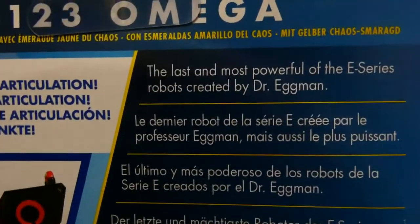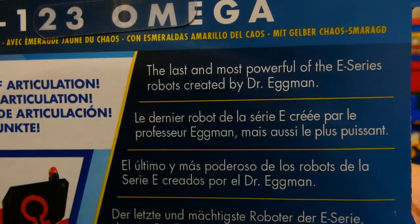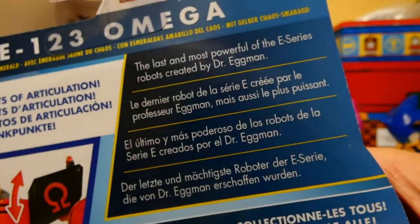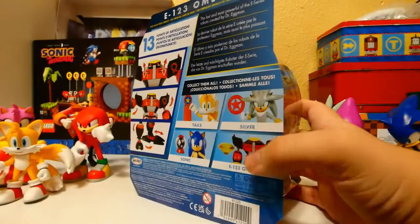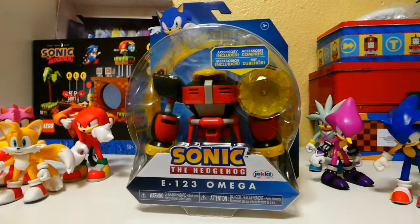His character bio says: the last and most powerful E-series robot created by Dr. Eggman. These newer figures have to be more specific with the characters. Alright, let's get him out of the box and see what he's like.